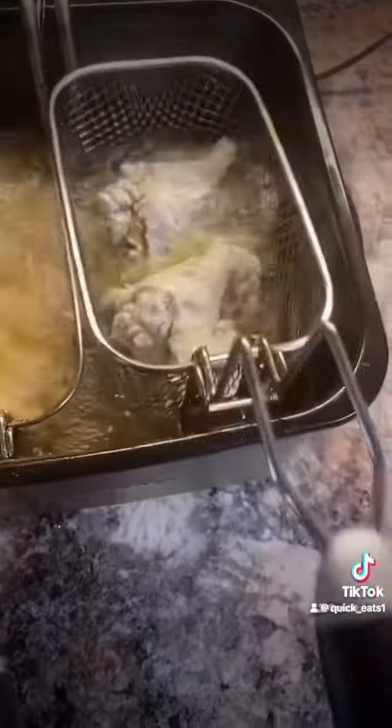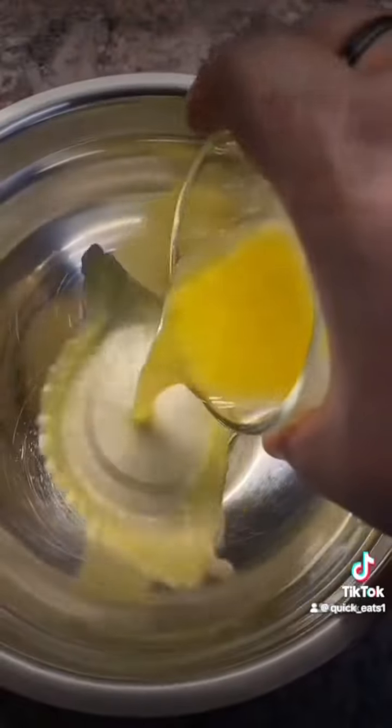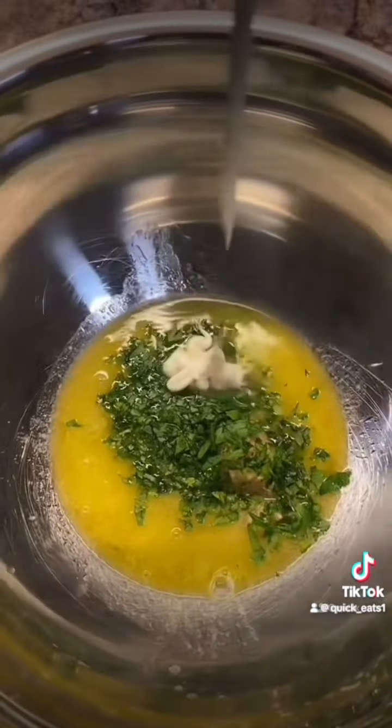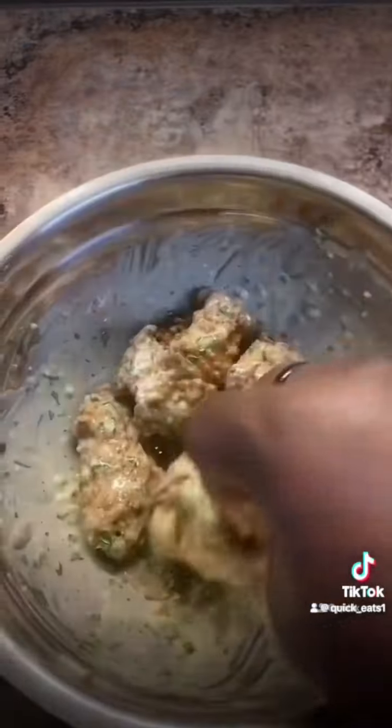Now make your sauce: melted butter, some fresh parsley, some minced garlic, some mayo. Sauce your chicken wings and then you're done. Man, if it don't look good, I ain't eating it.